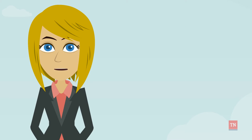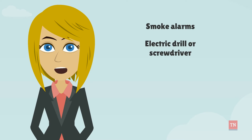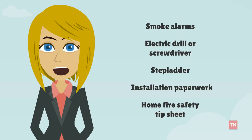To install a smoke alarm, you'll need smoke alarms, an electric drill or screwdriver, a stepladder, installation paperwork, and a home fire safety tip sheet.